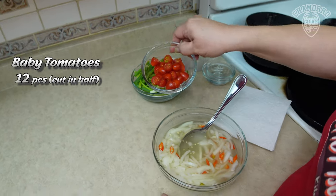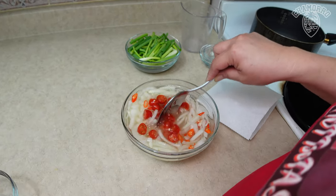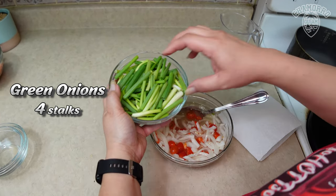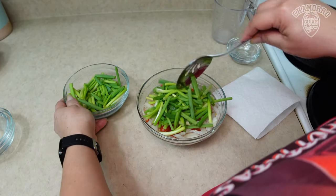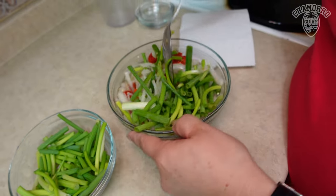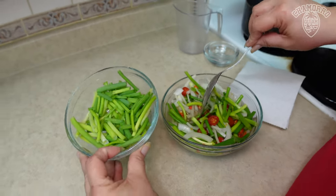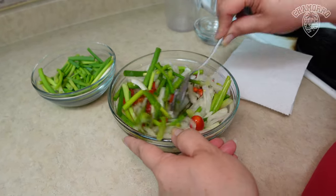Next we're gonna go ahead and add our baby tomatoes. I had cut up about 12 pieces here, just cut in half — go ahead and add this to the sauce. So the last ingredient I'm gonna put into this Finadeni is green onions, and I used about four stalks. Depending how much you like in there — I like lots of onions, and I just love the color, how vibrant the color is with all these different ingredients in this Finadeni. We'll wait till we put all the salmon in and then add the remaining, and set this aside.